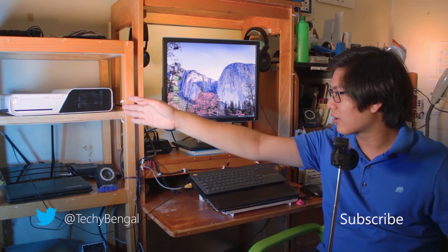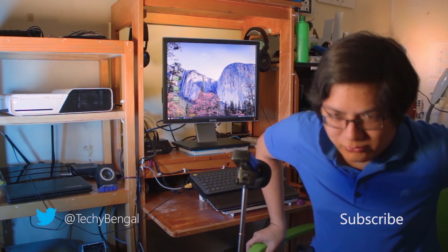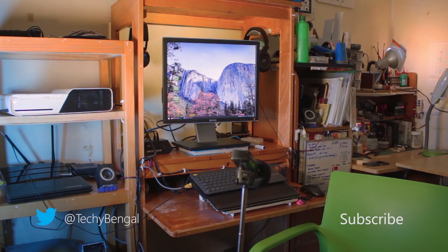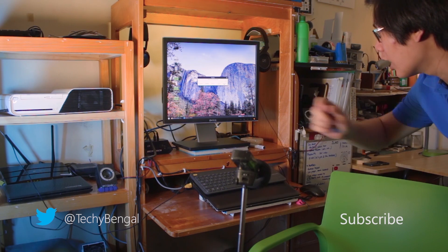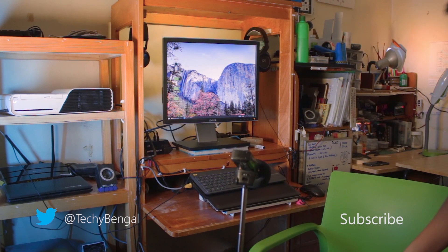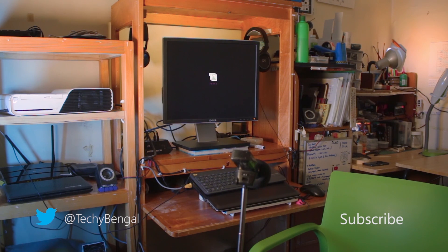I'm kind of tired right now, but at least this thing is not having issues anymore. Time to go to bed after I shut it down first — and now for the end cards. Bye.